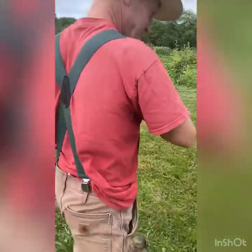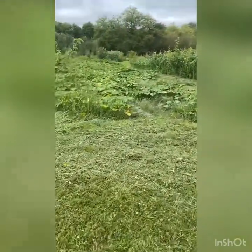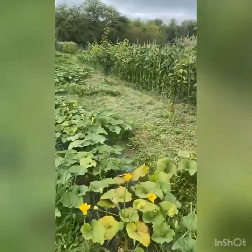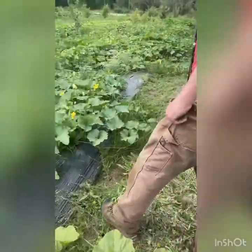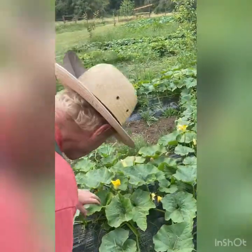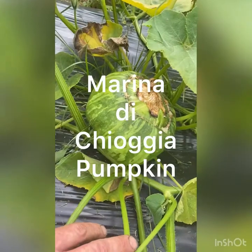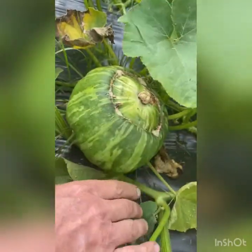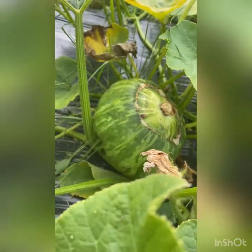Now we're off to winter squashes. Winter squashes are the things you think of when you think of acorn squash and butternuts, and they can store usually for quite a while. Here is actually going to be a pumpkin — yes, we have pumpkins and winter squash both mixed in here.